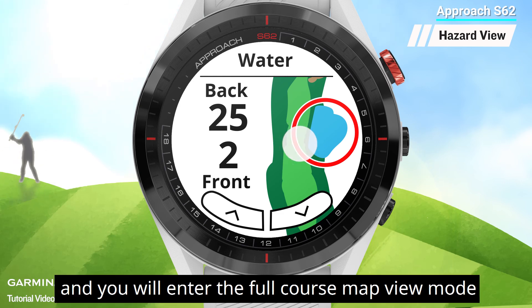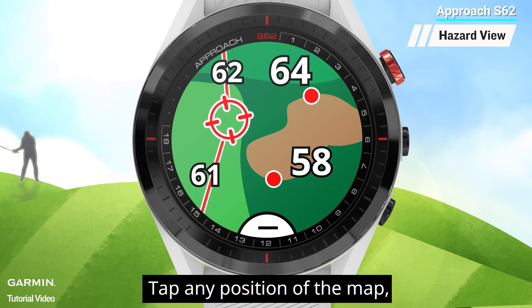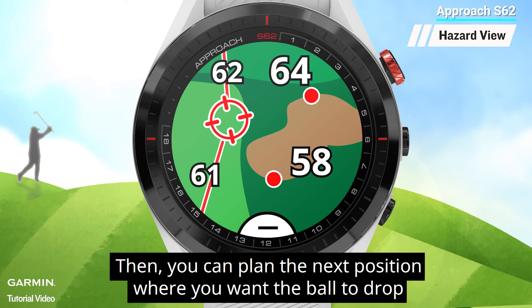Tap the map again and you will enter the full course map view mode. Tap any position on the map and you will find out the distance to the target circle. Then you can plan the next position where you want the ball to drop.